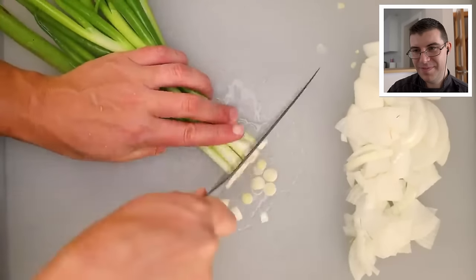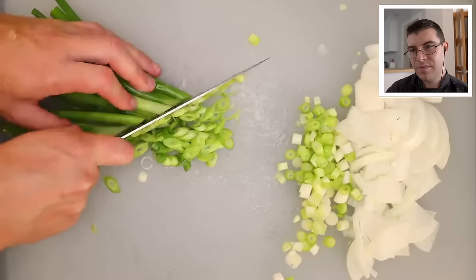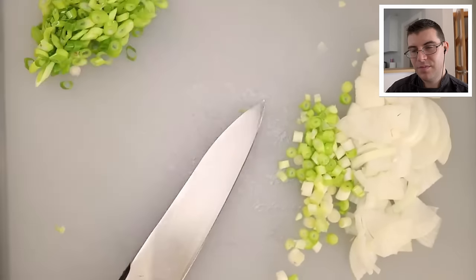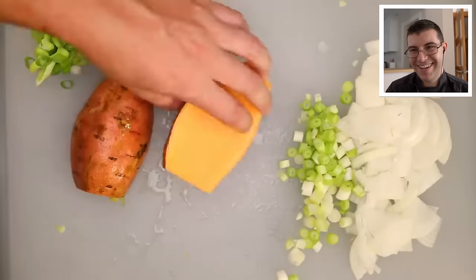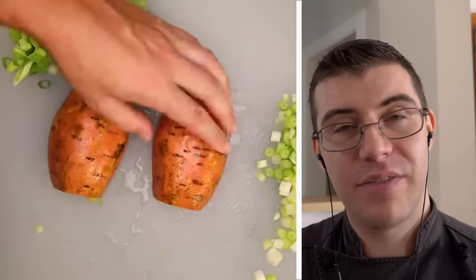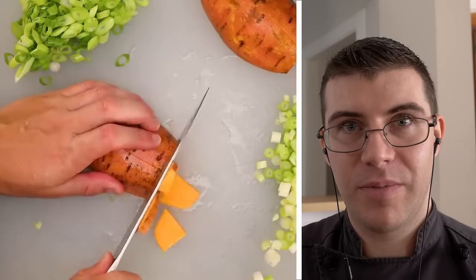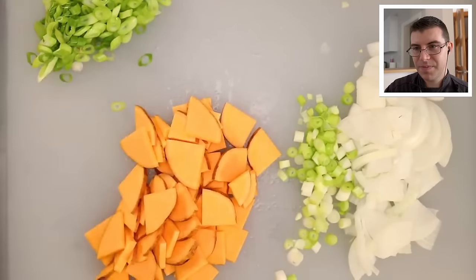I've already removed the decaying outer layers of the green onions. I'm slicing the white parts thin to caramelize with the rest, and slicing the green parts diagonally — I'll add those at the last second to keep them pretty. I'm using a sweet potato this time. It's big, so I've cut it into quarters before slicing thin. Sweet potatoes add a bit of sweetness to the tortilla. If you like the skin, leave it on but scrub it well; if not, peel it. Sweet potato with caramelized onions will be quite sweet, so let's balance that with some fresh red chilies.